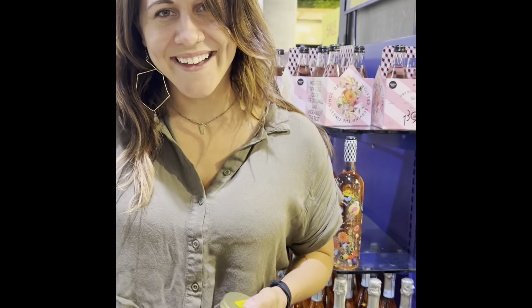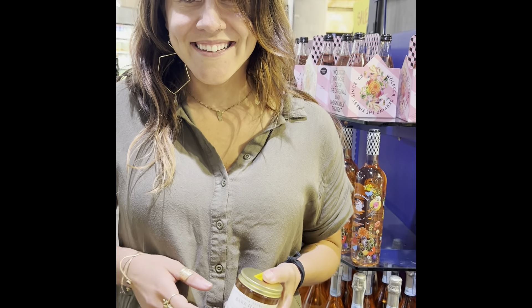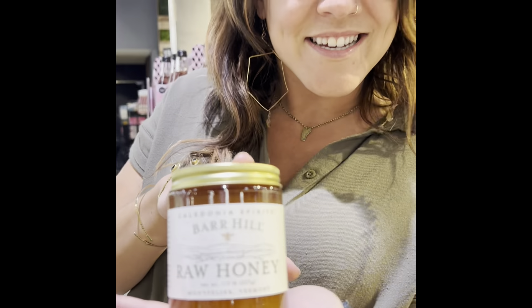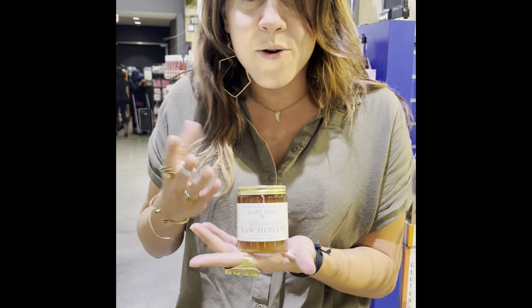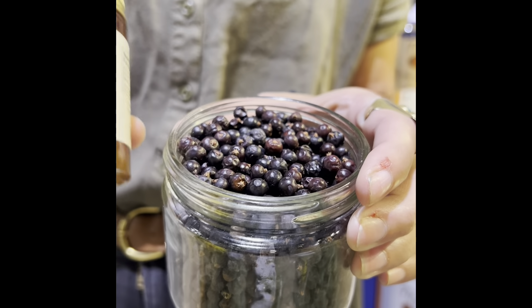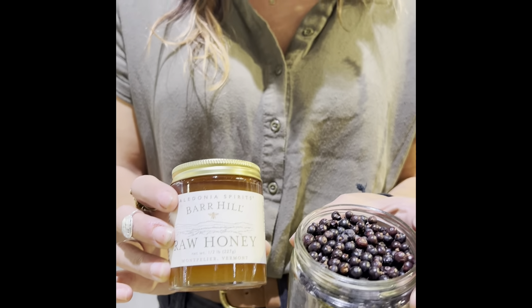Hi Amy! Tell us about the gin — what's the buzz all about? So Bar Hill Gin is made up in Vermont. Our founder is a beekeeper and a farmer, so everything we do is made from raw honey — very specifically raw honey. The rawness of the honey is really important to us, along with really high quality ingredients. The only two ingredients in our gin are juniper, which you need to make gin, and raw honey.